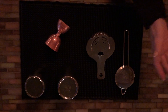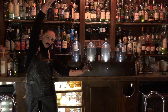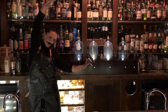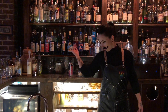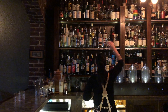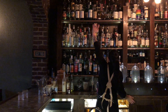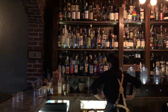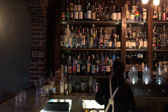We'll need some of the finest tools for pouring accurately. Let's get our glassware. Now let's get some bottles in some easy-to-reach places. I'm really going for it.